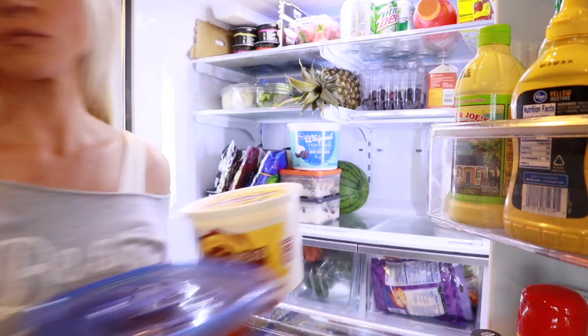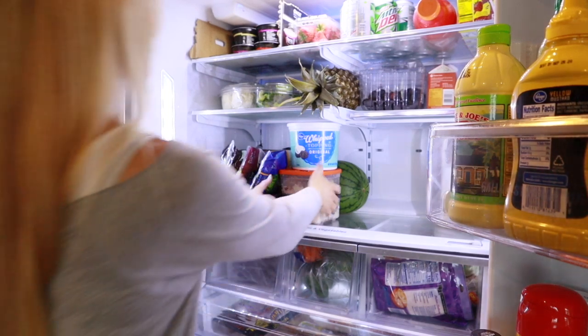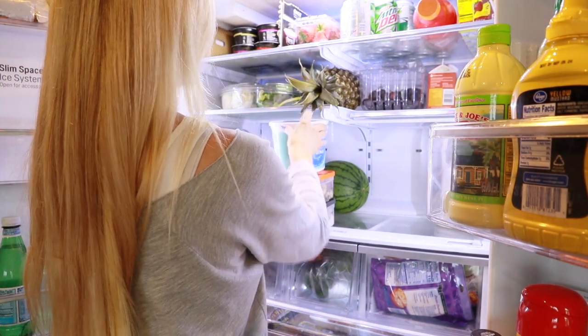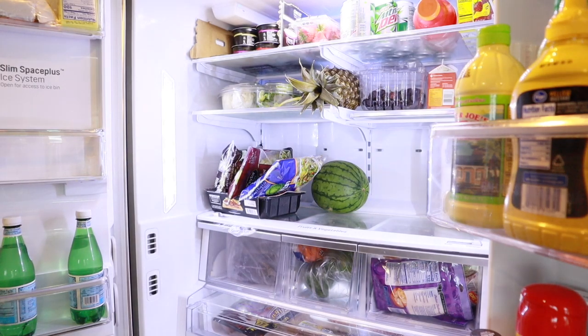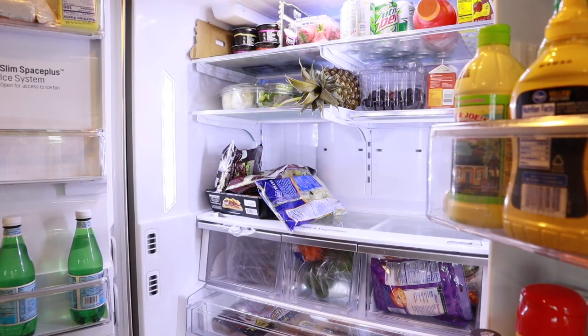I feel like I do a pretty good job keeping it clean on a regular basis by wiping up any spills right away, cleaning out any crumbs, and checking food regularly for spoilage. But it's a good idea to do a thorough cleaning at least every few months — and I think it's been longer than that for me.